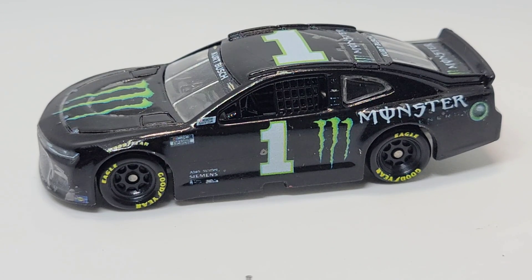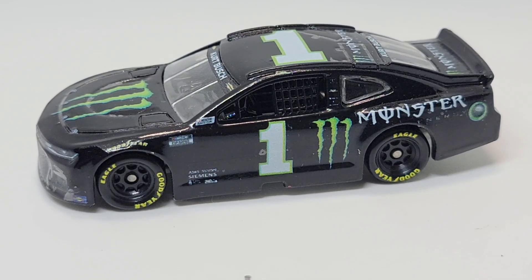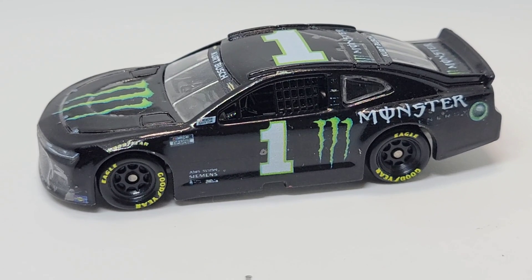Anyway, with that being said, that'll be all for this custom diecast review. We do have more customs coming soon. We have to get through a pretty thick stack of next-gen diecasts, but after that we've got a lot of customs coming. I have a brand new wave that I'm about to put out — not the Bristol Dirt wave, that one's already been announced. I think it's a Raced Win wave, so we're going to be throwing that one out within the next couple of weeks, and then of course we're going to be doing some more customs. Once again, that'll be all for this custom diecast review — I will see you all in the next video.